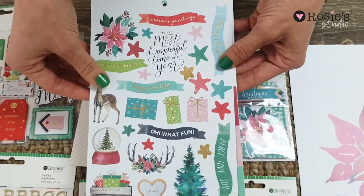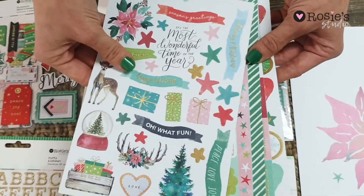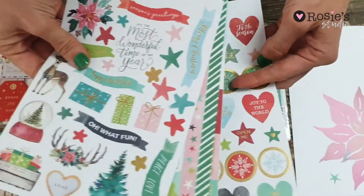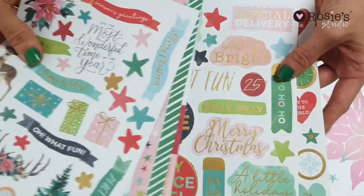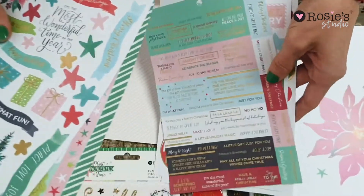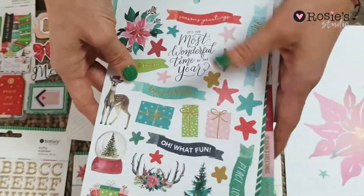And then we've got our sticker embellishment pack — there's five sheets and they're matte, also gold foiled. Every single sheet has gold foil in it. Some gorgeous sayings and watercolor backgrounds in there, very useful for all your crafting or even Christmas journaling.